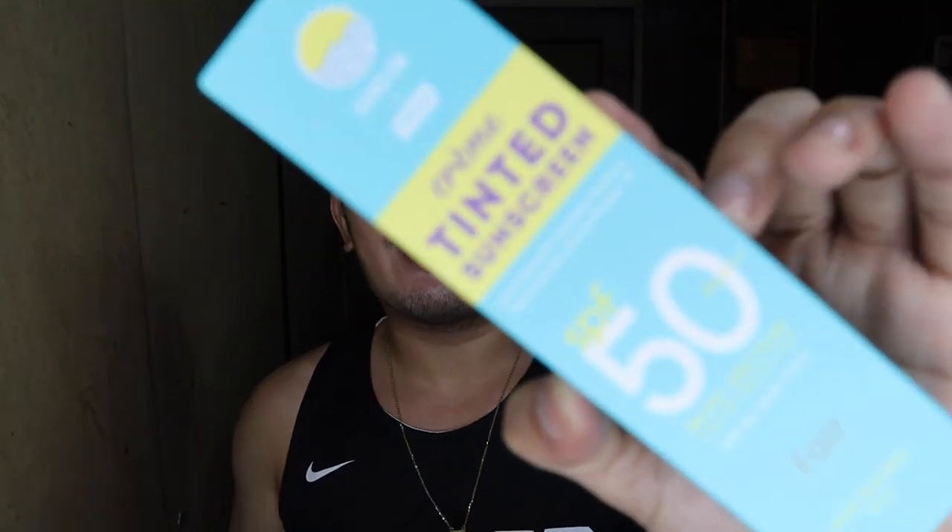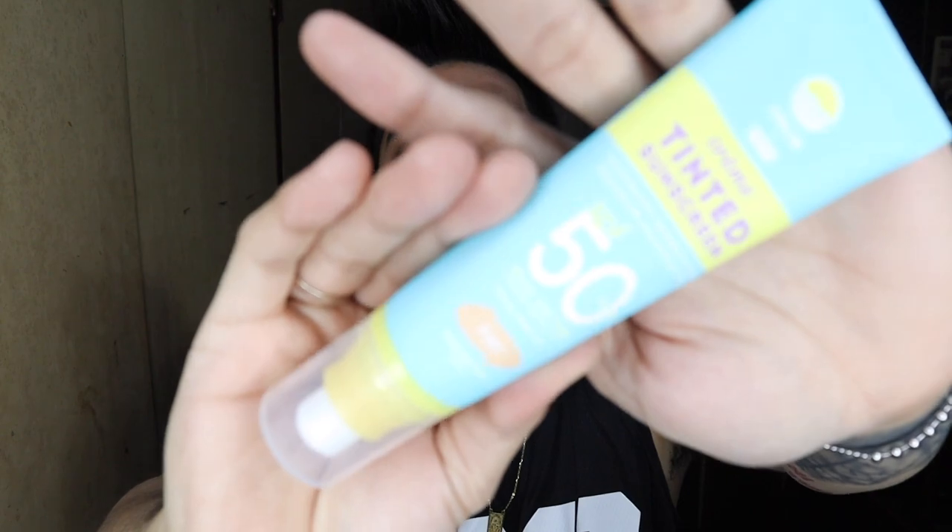Let's start with their cream tinted sunscreen. All their items are SPF 50 with key ingredients: Centella Asiatica, niacinamide, and sunflower oil. It comes in this light blue packaging and I believe it has three shades — they gave me the fair shade. This one is P429 for 50ml, available at Watson stores and the Watson app. It has a pump, which is great for hygiene. The swatch looks neutral — not too yellow, not too pink. It's not too light on me, though the ring light makes it bounce a bit.